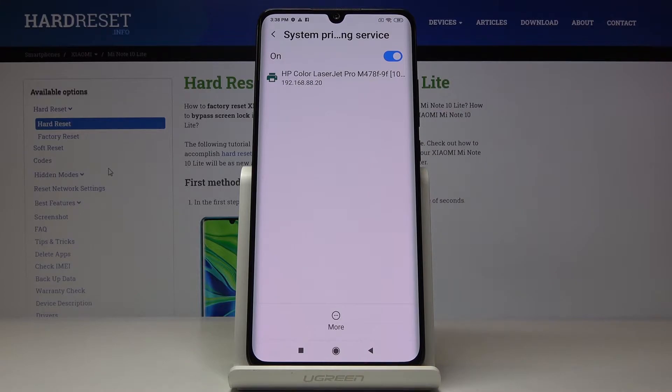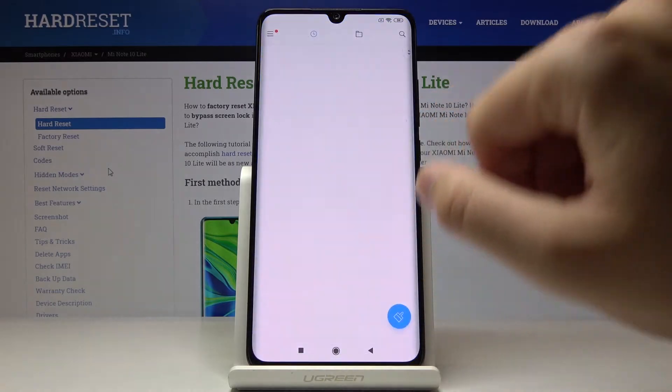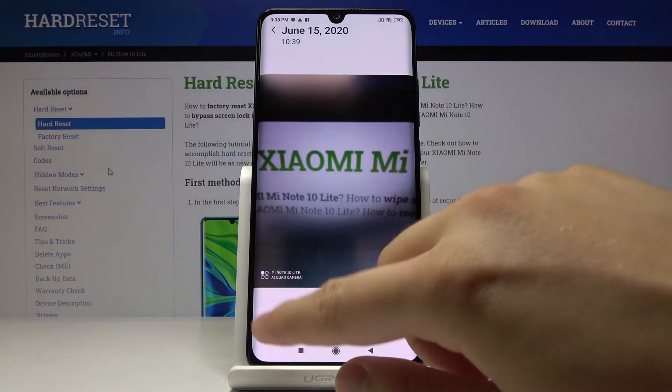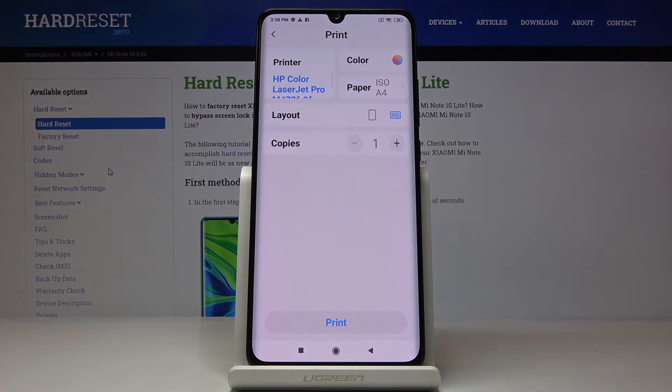It's an HP Color LaserJet Pro. So right now, if you want to print something, just select that. I'll go for a picture — maybe this one — then tap here and click on the printer icon.